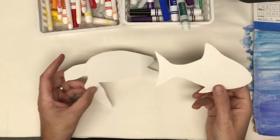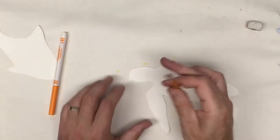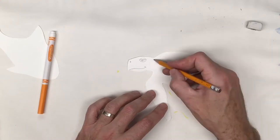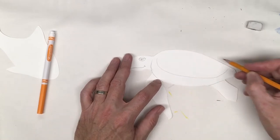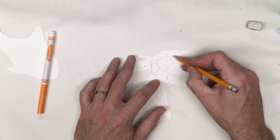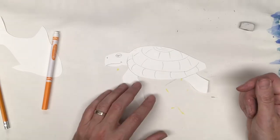I've made pre-cut shapes of creatures that might live underwater. So I've got my pencil lines in and I like my plan.